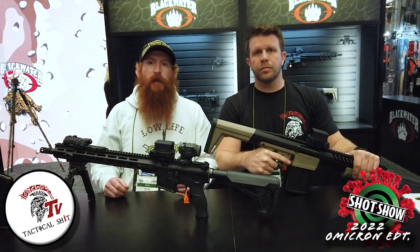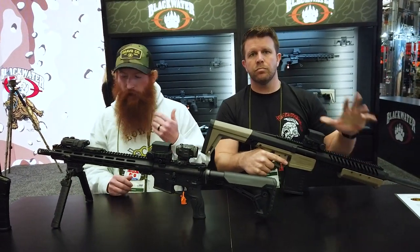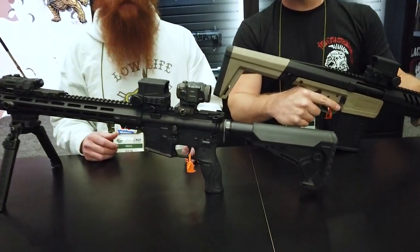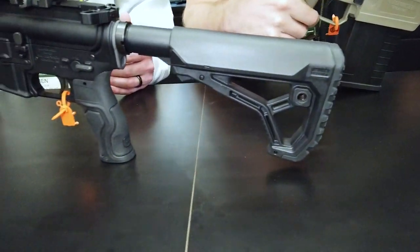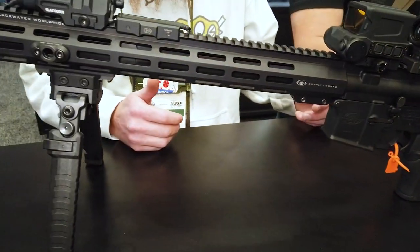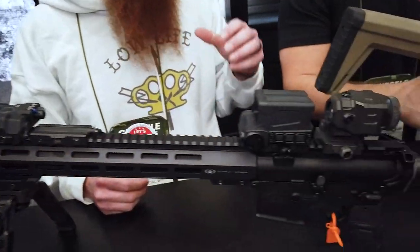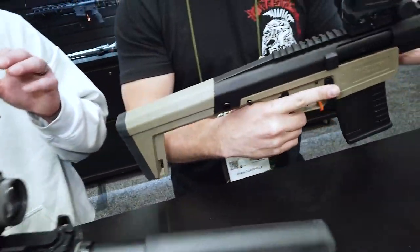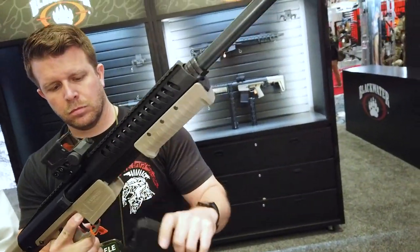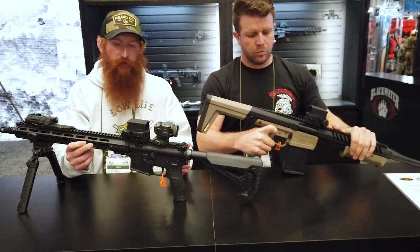Hey Patriots and Shitheads, it's Red White and Ben. Today we're here at the Blackwater booth with Brian and we've got a couple of cool things to look over. Blackwater's been doing ammunition for a while since they've made a return back to the industry, but one of the nice things is they've been doing ammo as well as now they're doing full rifles. Everybody's seen the shotgun that they've had in recent years being a pump action mag fed shotgun, but here we're here today to check out the rifle and a few of the things they're doing.